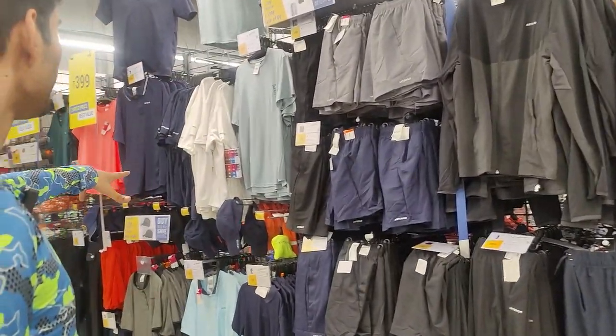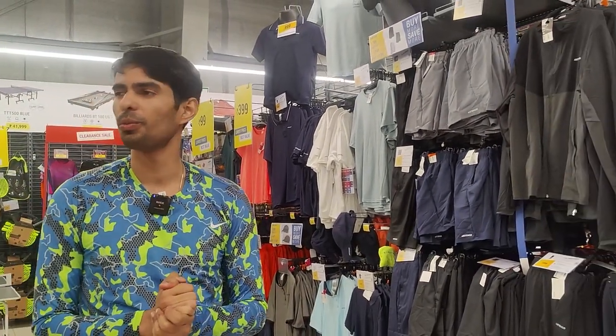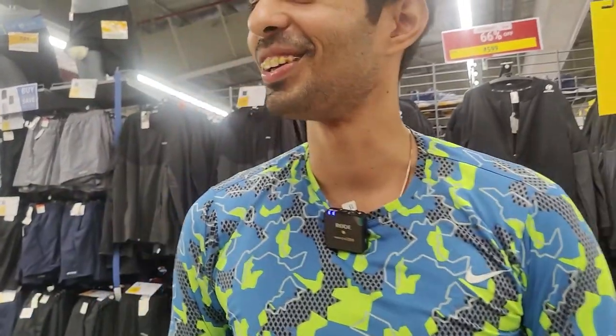That was my review of the table tennis section at Decathlon. Equipment is definitely not for professionals, but intermediate players can still play with it — so it's a thumbs up for the overall value.